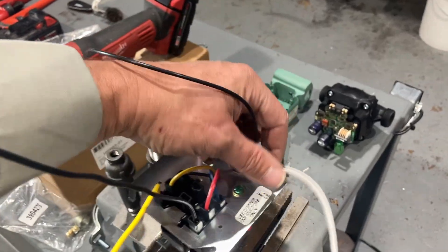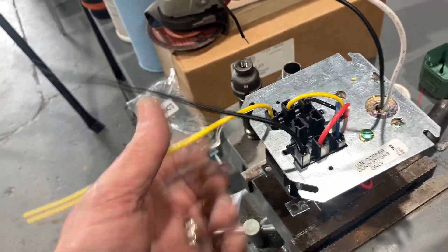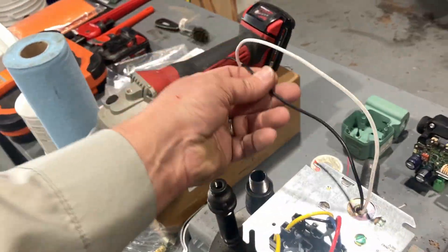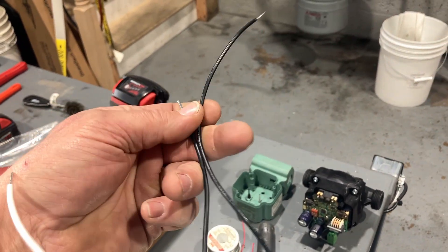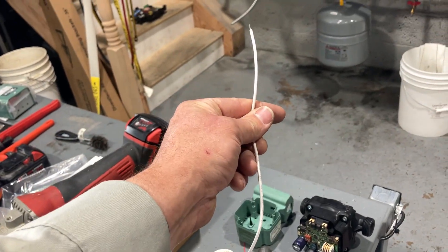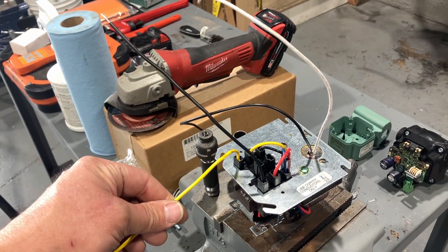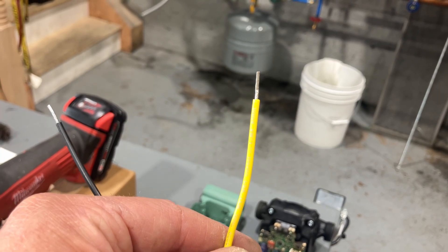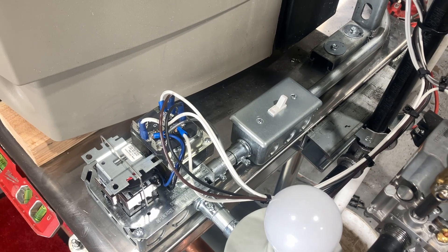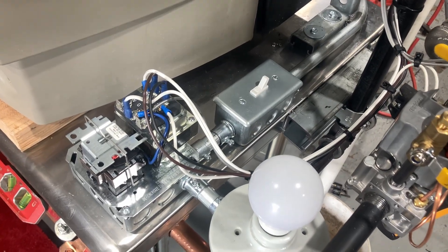To recap: the black wire goes to our line voltage, the white wire is our neutral and gets connected to the neutral from our circulator, and the yellow wire goes to line voltage for the circulator. This is quite straightforward once you separate the concepts, even if it can get a little confusing at first.